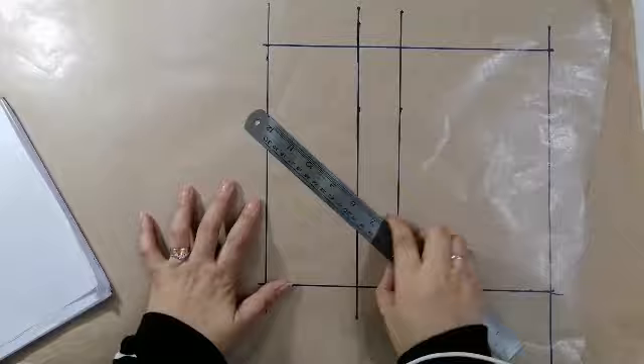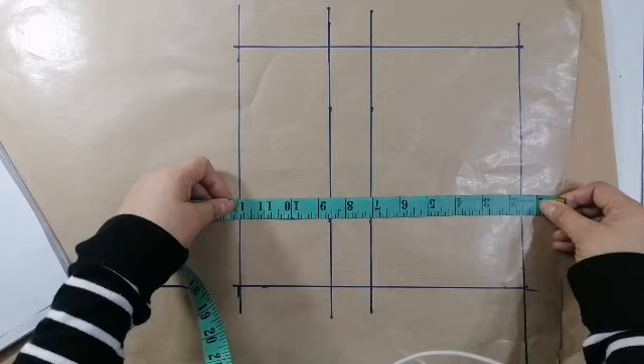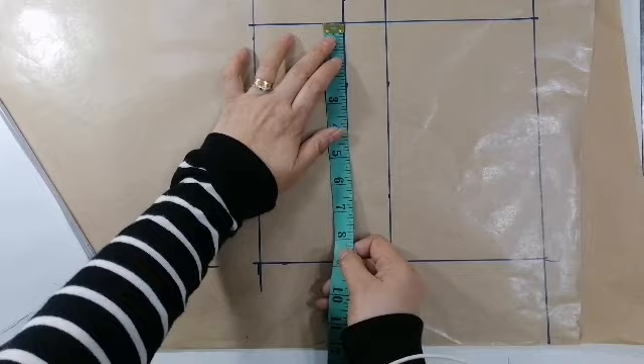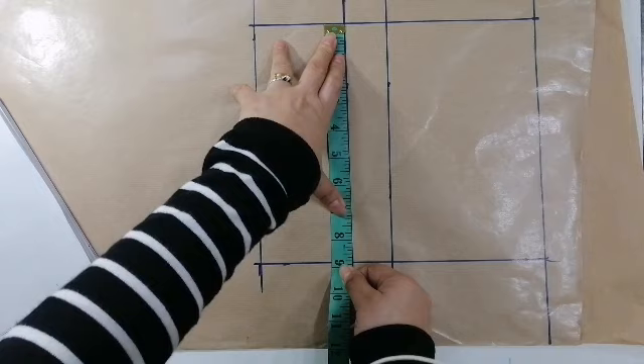Bakit magtataka kayo kung bakit may kudrado? Ito yung length ng haba ng short — 12. May minus natin ang 1 and a half, ayan ang pangpong waistband. Kung bakit nagkordado, ba't meron ito dito agad? Ito ay 1 fourth ng hips. So, ang hips niya ay 35, ang kanyang 1 fourth ay 8 and 3 fourth.